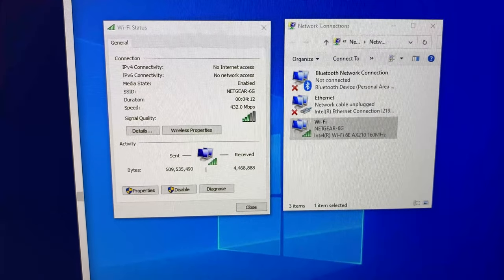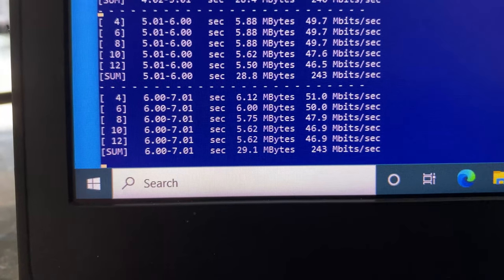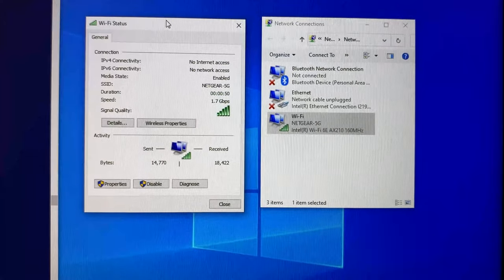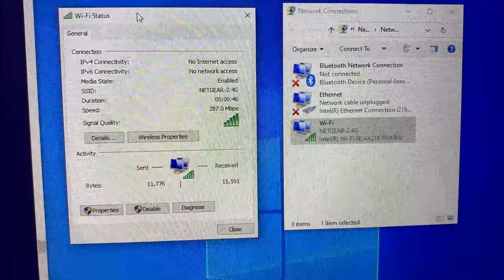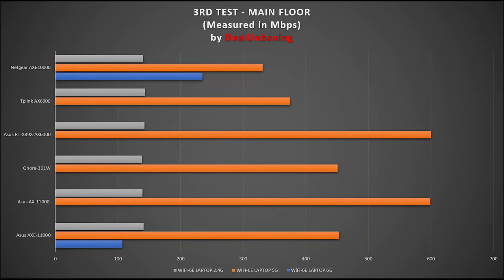Moving from the basement to the main floor of the house for the third test, I still have good Wi-Fi connection signals. Using iPerf 3 with 5 streams on 6G, I achieved 235 Mbps. On 5G, I achieved 331 Mbps. On 2.4G at the same location, I achieved 140 Mbps. Comparing against the Asus AXE 11000, the Netgear's 6G band posted double the bandwidth here. But when compared against Wi-Fi 6 router's 5G bands, the results again fell really short.